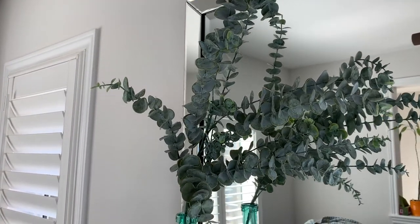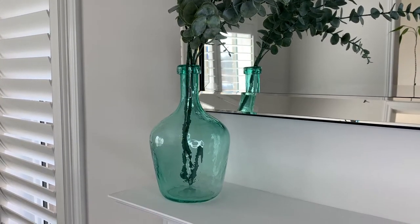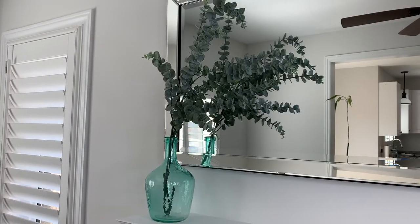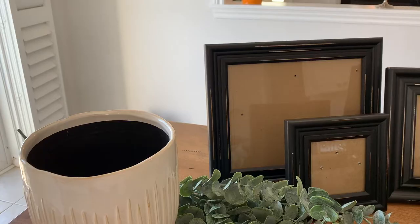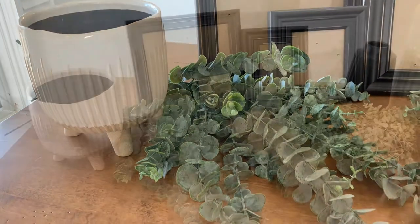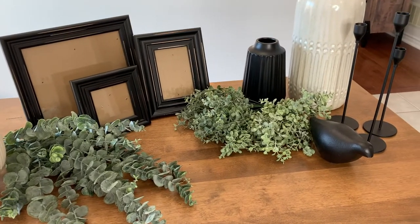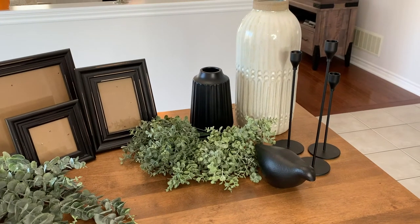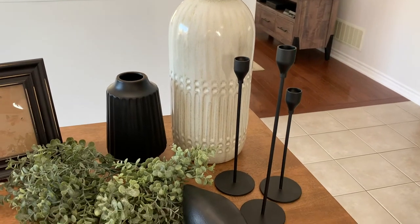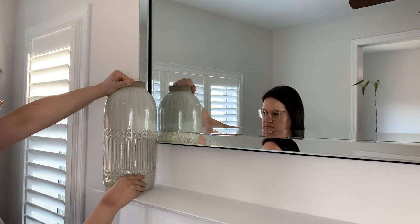One of the elements I definitely wanted on my mantle was pops of green, just to bring some life into the room, and having the organic look of eucalyptus really brought the mantle to life. This is my first attempt at decorating the mantle — I used eucalyptus and an aqua color jug for those pops of green, but I wanted to add more neutral color too. I went back to the drawing board and found these beautiful cream vases from Urban Barn. I also wanted contrasting colors, so when placing decor on your mantle, consider having contrasting colors to add more visual interest when you walk into the room.